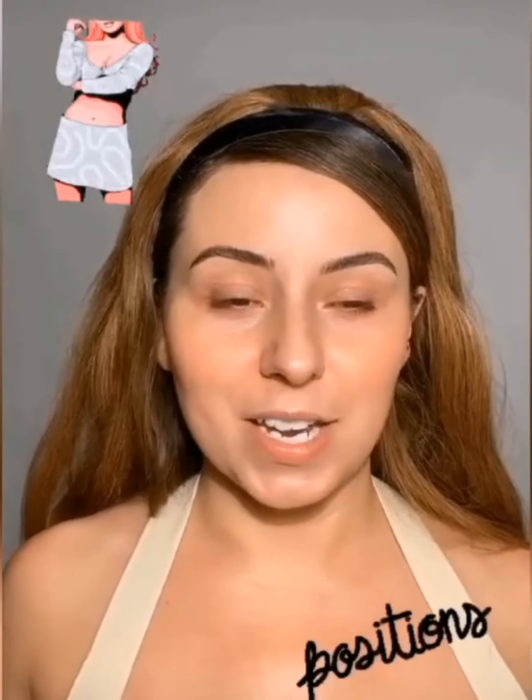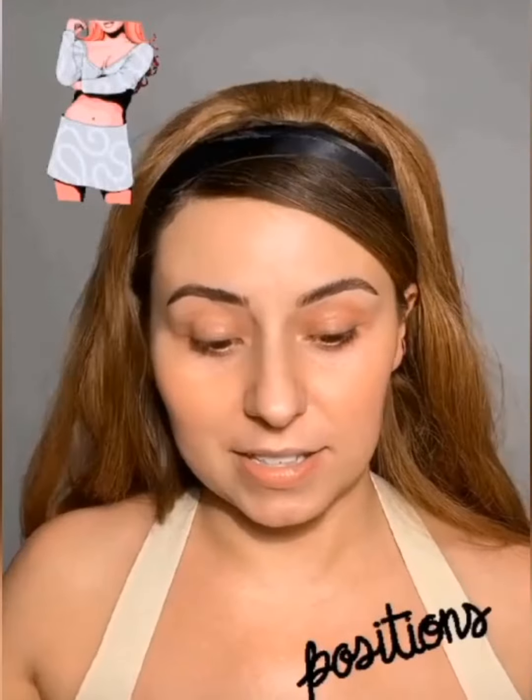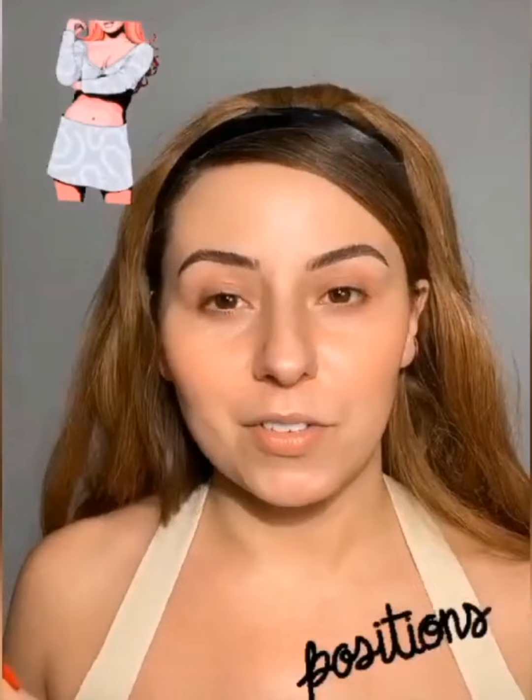Any ideas what we're doing today with this hair? For all my OG supporters, you know anything 60s and retro we're here for it — it's literally my signature. Some of you might be new, and a lot of you asked me to recreate the Ariana Grande music video, her newest one. So that's what we're doing today: a 1960s cut crease.